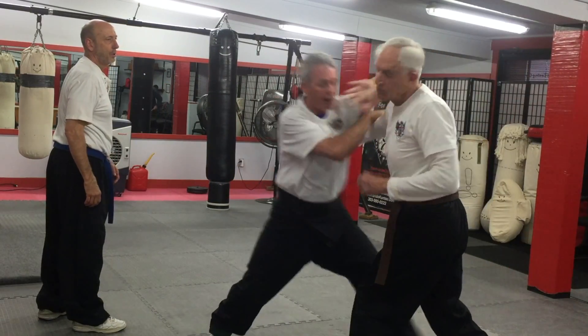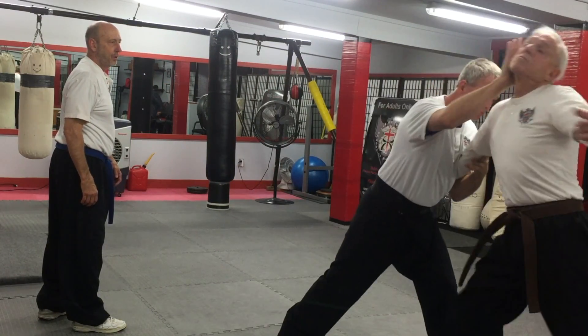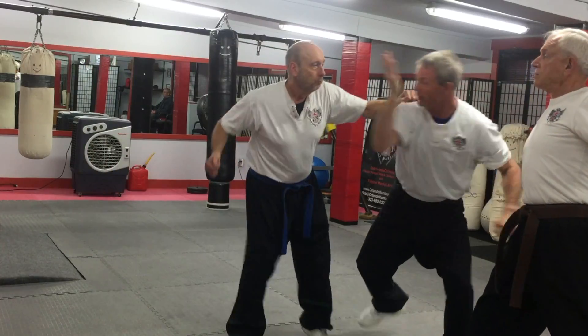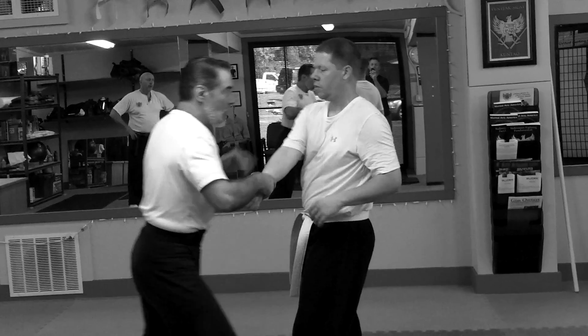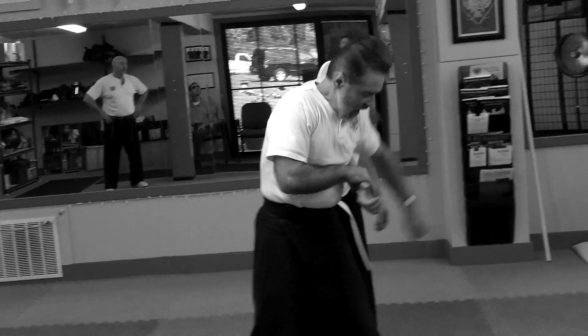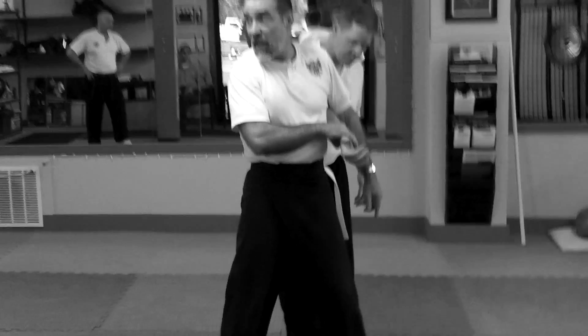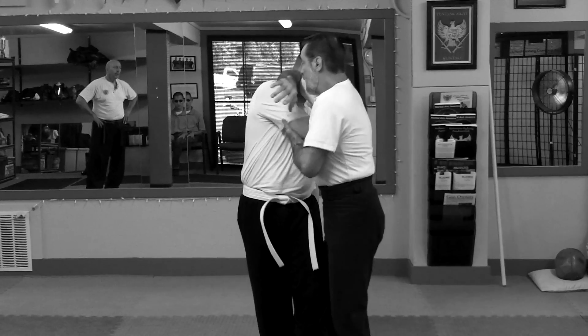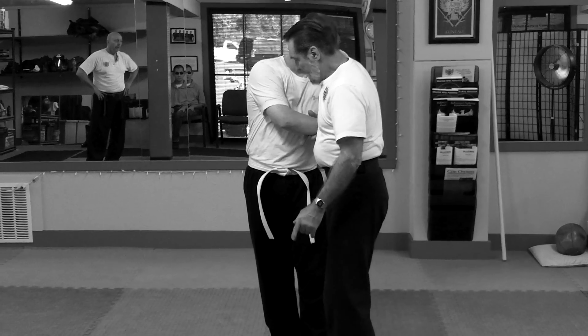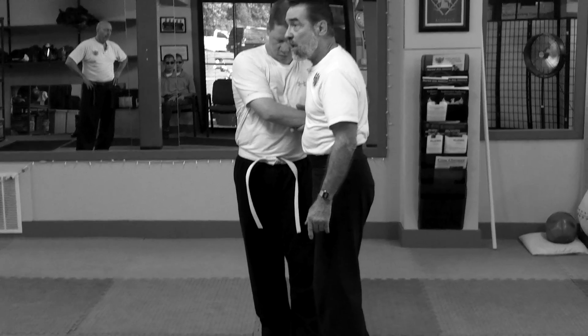Another guy — rock, move in, pop. Another guy grabs, I lean. Boom! Then I feed his arm across, whack him in the face. I've stepped far enough in front of him, he can't get to my leg. Break the elbow. Notice that I step so deep I can throw his back leg.